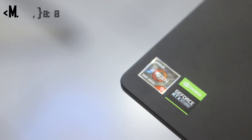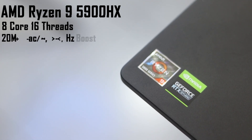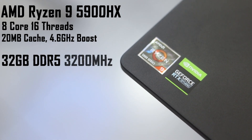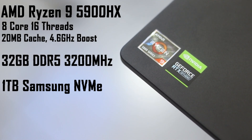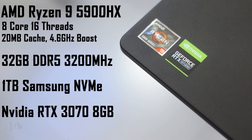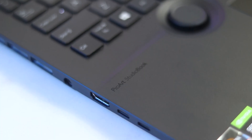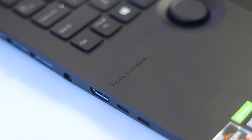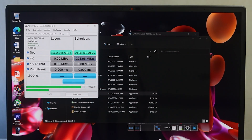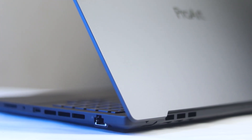The AMD version uses the AMD Ryzen 9 5900HX, which has 8 cores and 16 threads, 20 MB cache, and up to 4.6 GHz max boost clock speed. It also features 32 GB DDR5 RAM — though at 3200 MHz, which is slower than the Intel version — along with 1 TB Samsung SSD and an NVIDIA RTX 3070 laptop GPU boosting up to 1410 MHz at 90 watts. The laptop also has a 90-watt-hour battery.